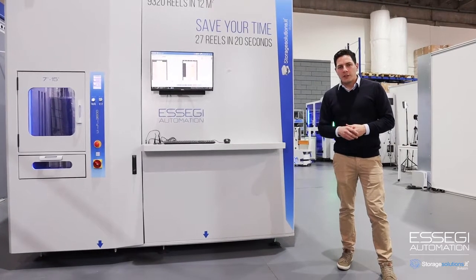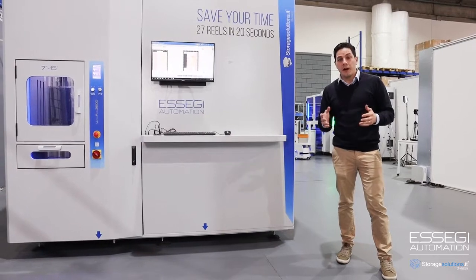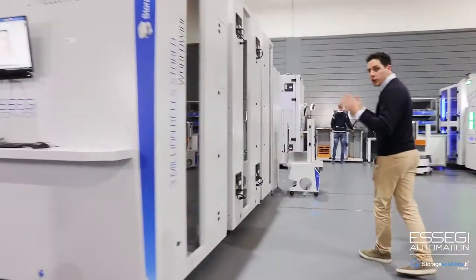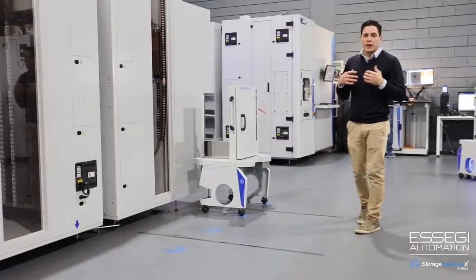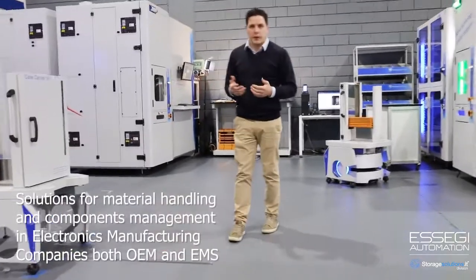Welcome to our overview of SAG automation storage solutions, sold and serviced by our partner at JUKI. We're here in Italy in our demo room. As you can see, we have a lot of equipment and we're going to try to show you in a few minutes everything we have in terms of solutions for companies working in electronics manufacturing.